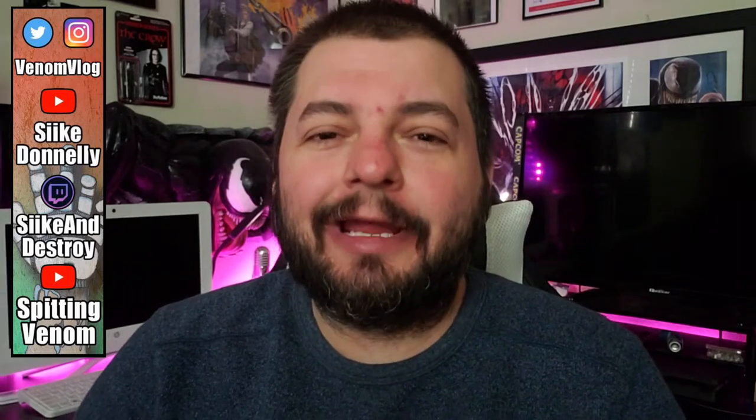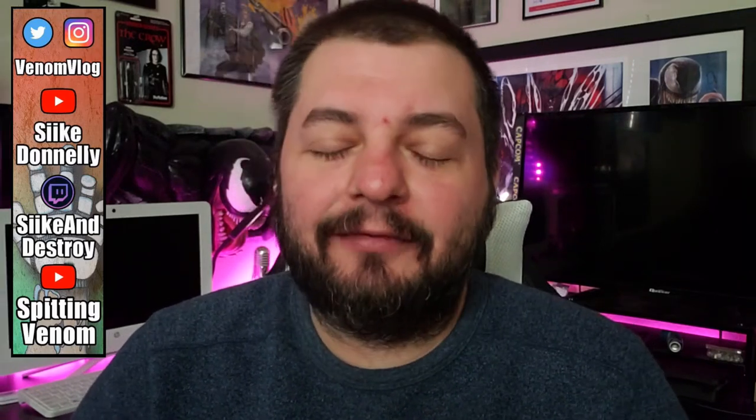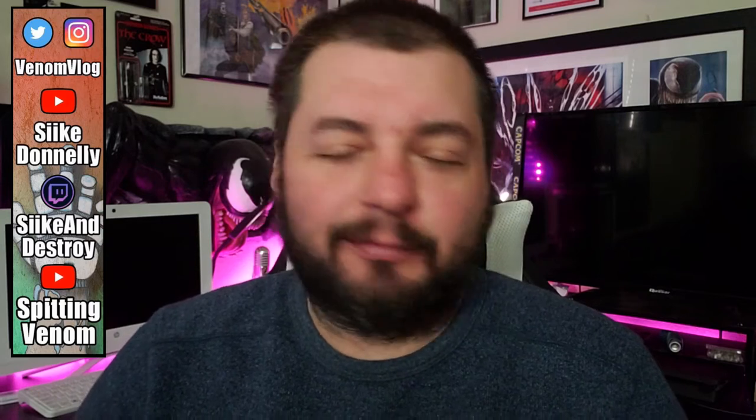Hey everyone, welcome to another episode of Seek and Destroy. Today it's Sunday — happy Sunday everyone. By the time you watch this later, it's probably not going to be Sunday.